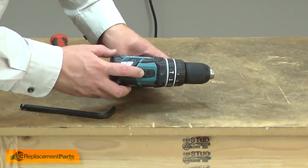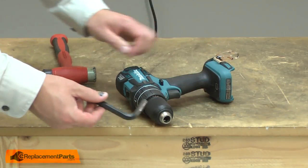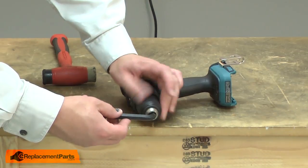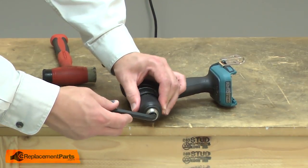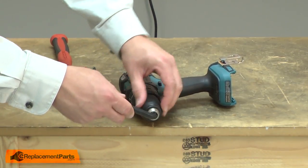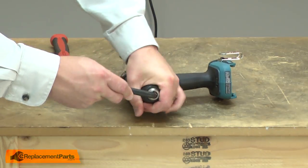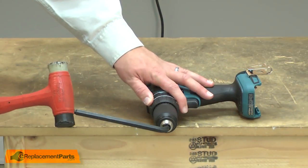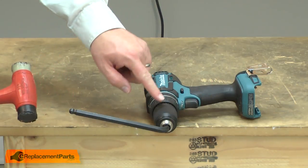First I'll set the transmission to the low setting. Then I'll take a large Allen wrench and chuck it into the chuck. Now I'm going to quickly strike the Allen wrench with a mallet — the sudden force will break the chuck free.